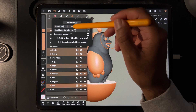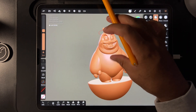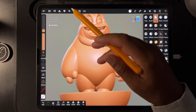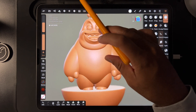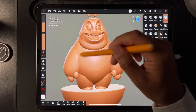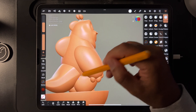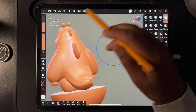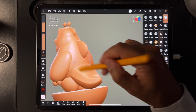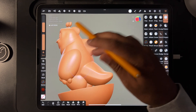So we'll do like 500 and we'll voxel remesh. I probably should have subdivided the body, but that's okay. Because it has all these little squares. But that's okay, we can smooth them out. I do like the creases, so I'm not going to smooth it out too much. So we'll just do something like that.